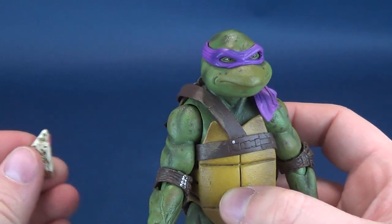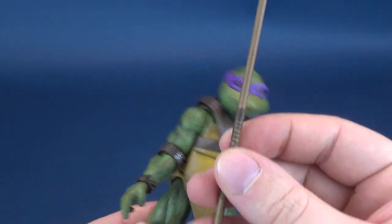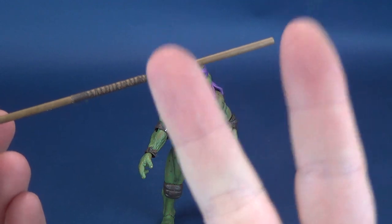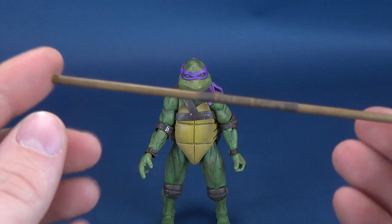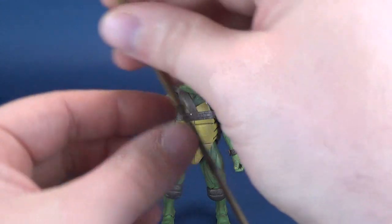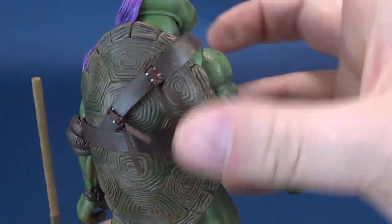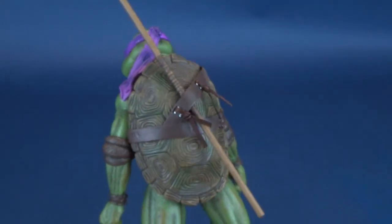Of course, Donatello would not be complete without a bo staff. He only comes with one bo staff — he's the only turtle to come with just one of his two accessories, as every other turtle seems to have pairs of whatever they're carrying, like nunchucks and sai. There is technically a place you could put it. The way his strap is, it's just slightly loose enough that you can drape the bo staff into that gap.